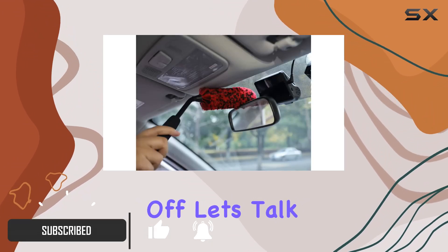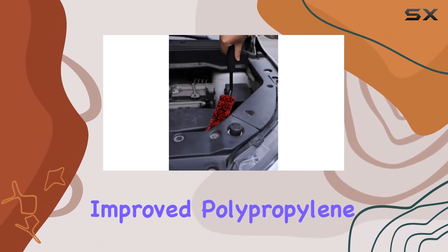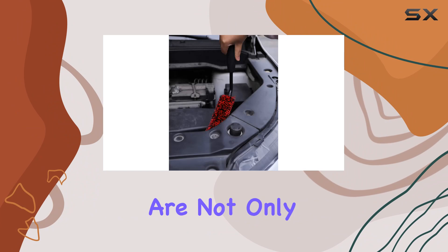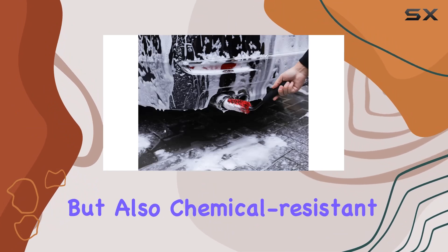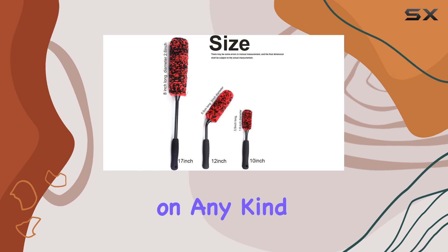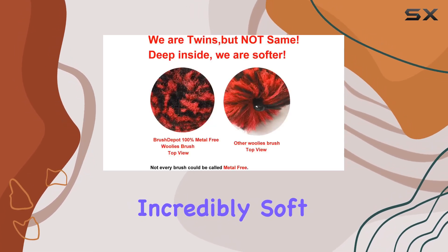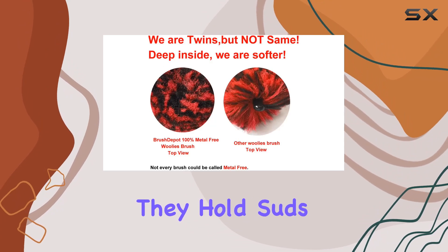First off, let's talk about the materials. These brushes boast new and improved polypropylene fibers, which are not only safe on all wheel types but also chemical resistant. That means you can use them with confidence on any kind of wheel without worrying about damage. Plus, the fibers are incredibly soft yet dense, ensuring they hold suds effectively for a thorough clean.